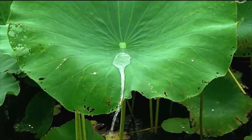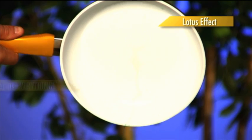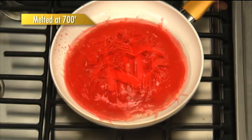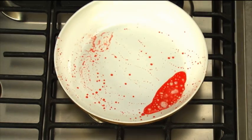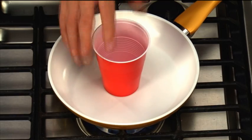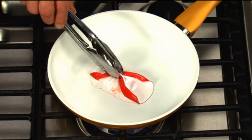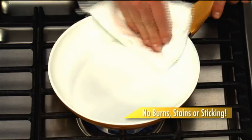Just as a lotus plant repels water, Seraphit ceramic has a similar lotus effect that repels everything. Still don't believe it? This pile of plastic utensils is melted down at 700 degrees, but with just a flip, the plastic pops out and the pan is clean, wide, and bright. Using time-lapse photography, this cup just turns to liquid in Seraphit and then simply peels right off the pan. No burns, stains, or sticking. Amazing!